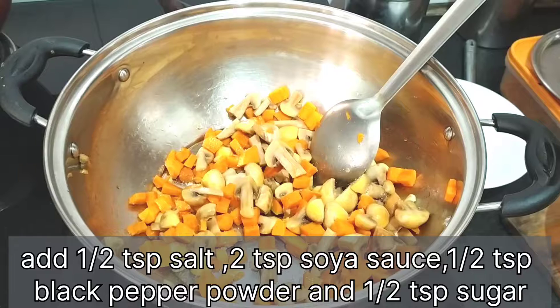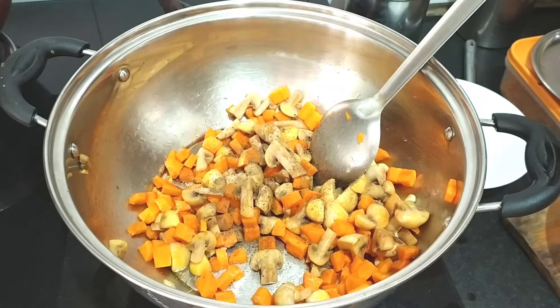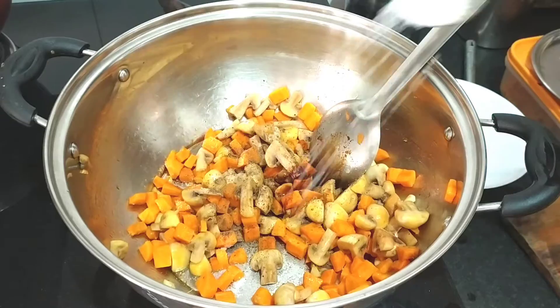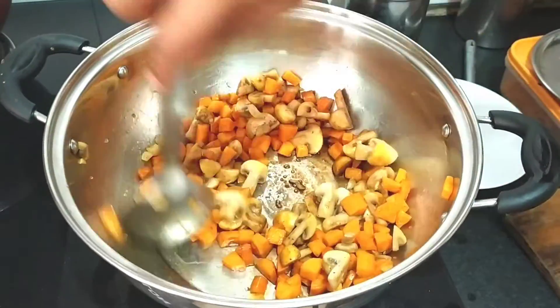Now we will add some black pepper powder. We will add 1-2 tablespoons of sauce — you can add 2-3 tablespoons if you prefer. You can also add soy sauce and a little pinch of chili.